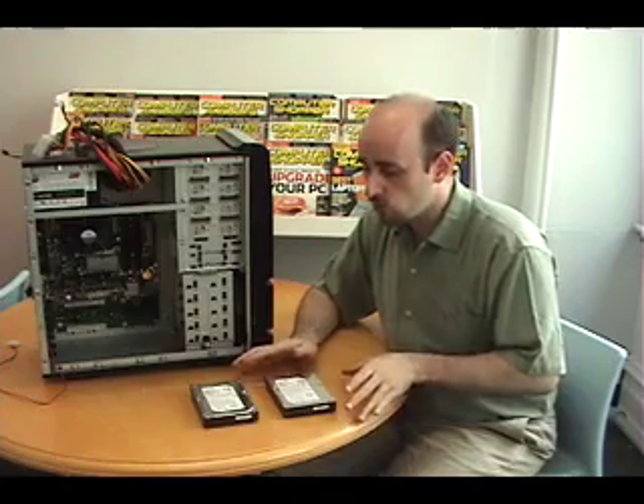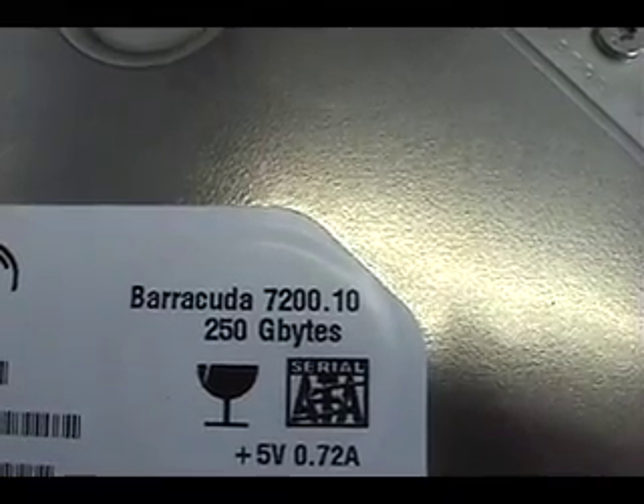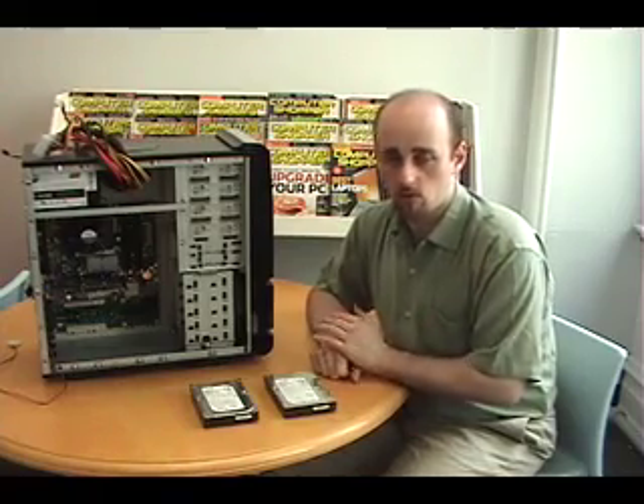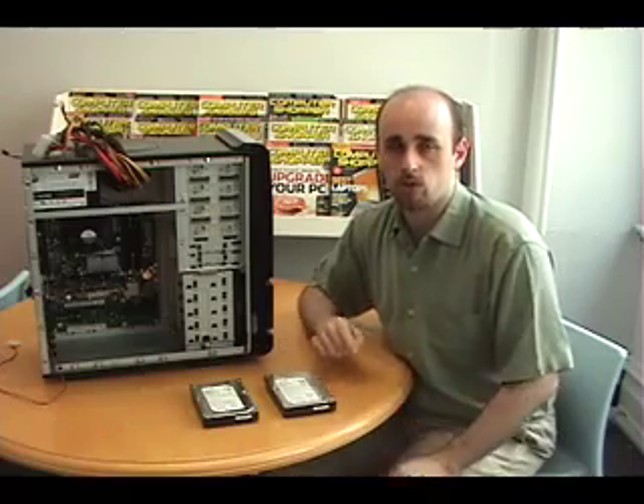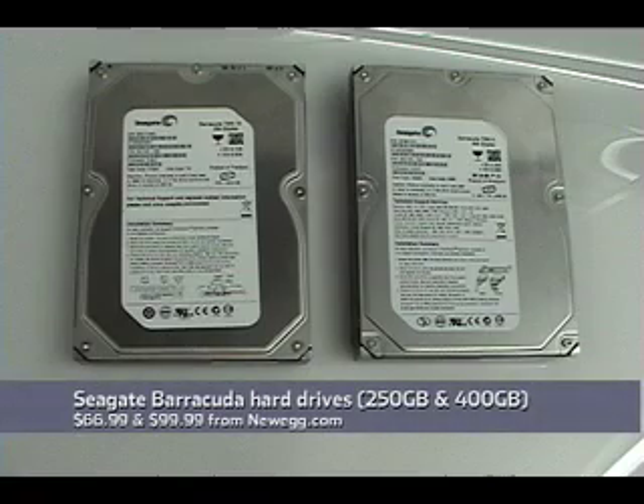For hard drives, we've chosen two Seagate Barracuda hard drives. This one is 250 gigabytes — it'll be for installing Windows and our other programs. This one's a 400-gigabyte data storage drive where we'll put our MP3s, our digital photos, and other things of that nature.